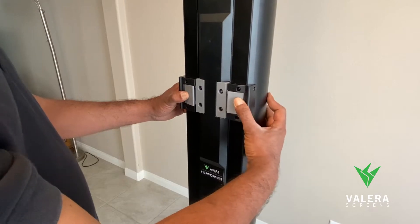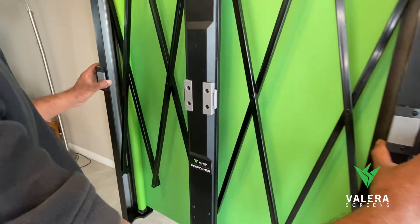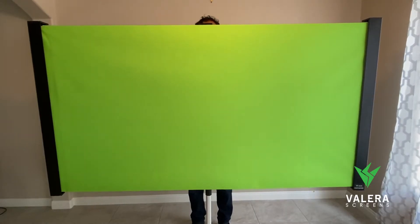Next, go behind the case and depress the two gray buttons simultaneously, unlocking the screen expander. Carefully extend the screen out as far as you need to, up to the 73-inch maximum.